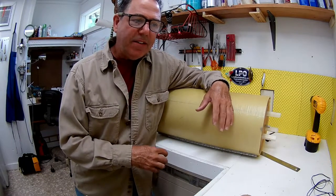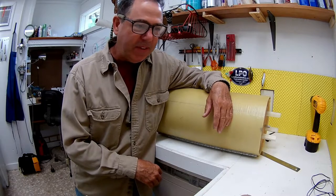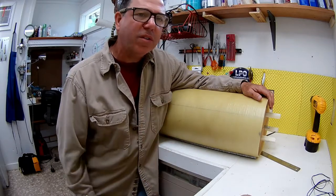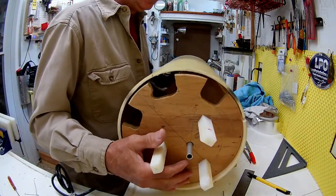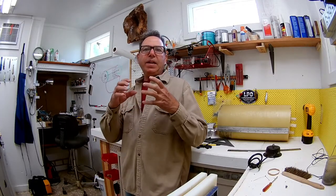Welcome back to the Engineered Angler. As usual, I have way too many projects going on at one time. The work on my lure turner has come to a near stop — I ordered some material online and it's taking a long time to get here, so that project is on hold. I'm in the middle of making a mount for my camera for underwater work that goes on my power pole, and that's the next video.